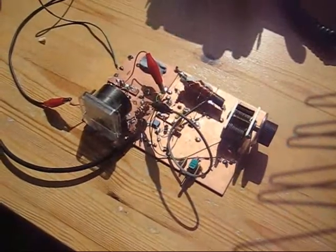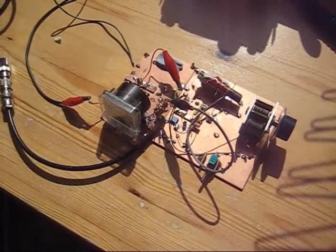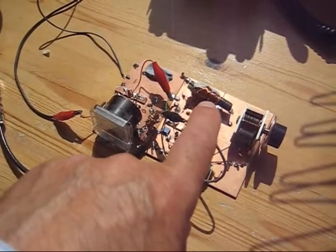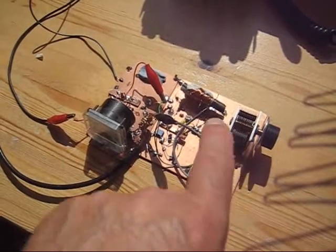This is the 136 kHz ATU. It consists of a tuned circuit made of a ferrite rod with about 1.2 mH of inductance, a small amount of variable and fixed capacitance in parallel.